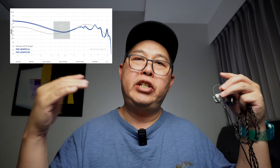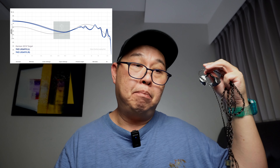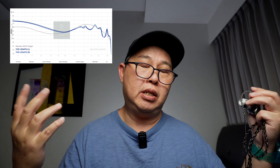Looking at the sound signature — it's V-shaped, with the elevation of the bass. Bass is much more than the treble. Treble is also elevated, leaving the mids recessed, obviously.